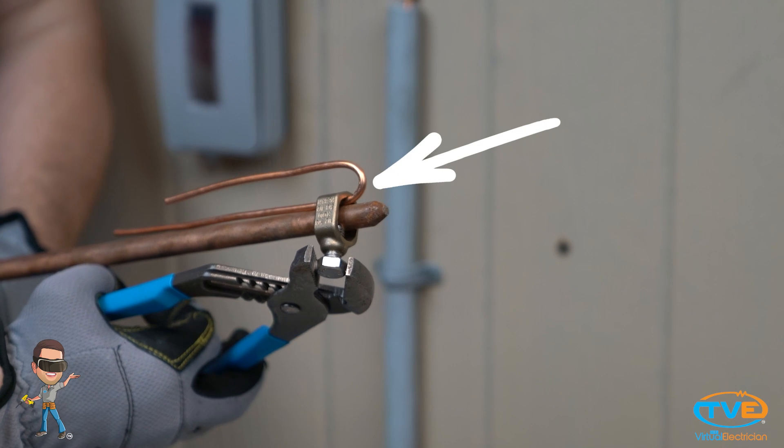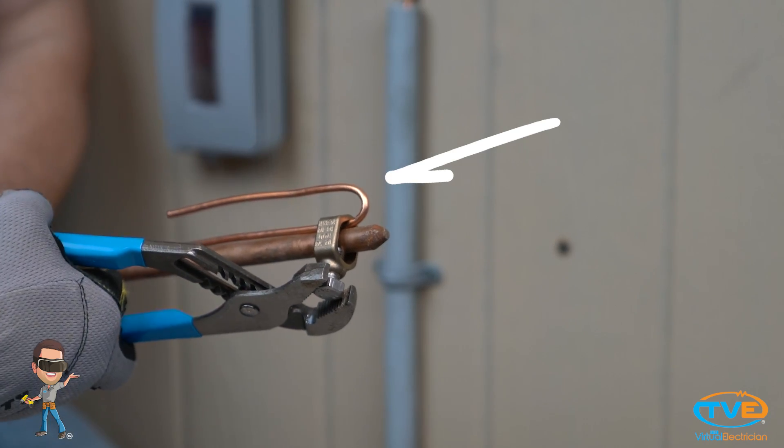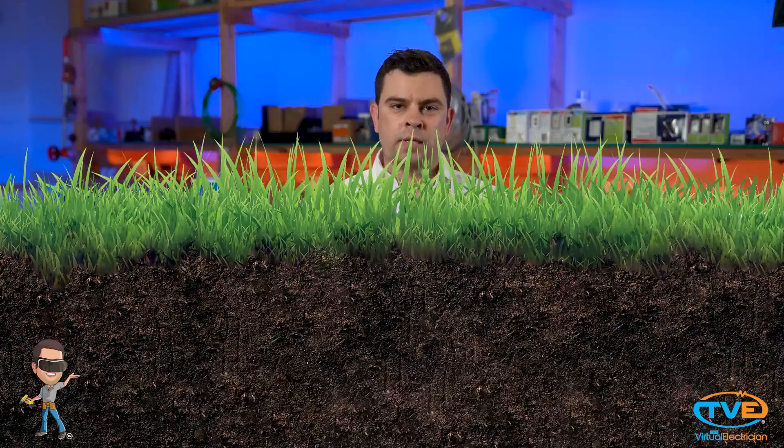Then insert the ground wire into the point of the acorn and bend it over. Tighten down with a wrench. Pound any exposed ground wire down into the dirt with a sledgehammer.